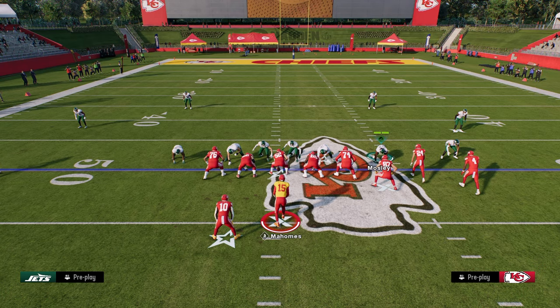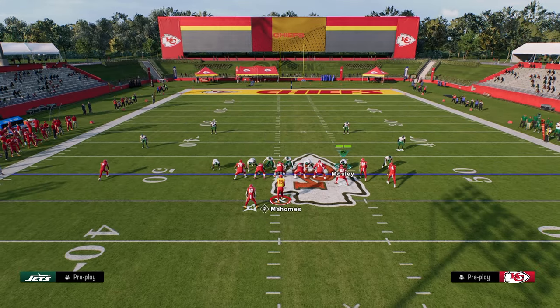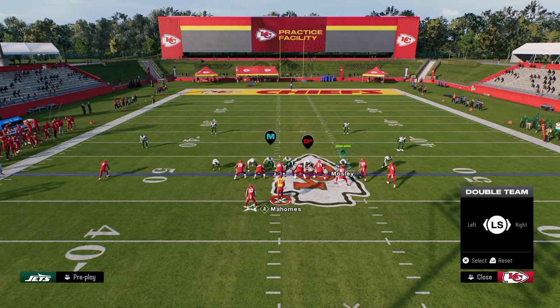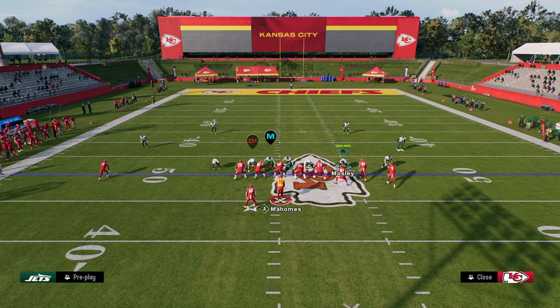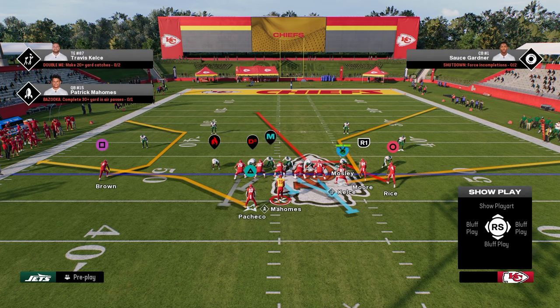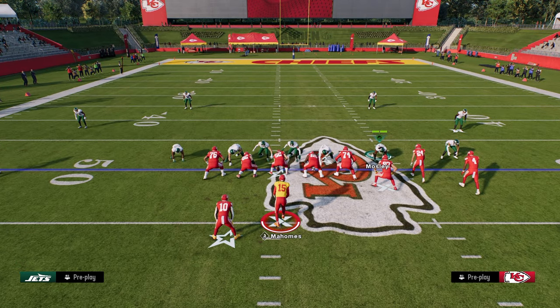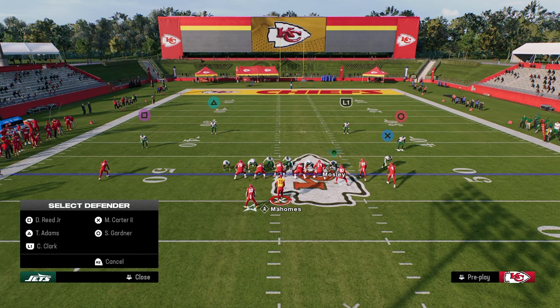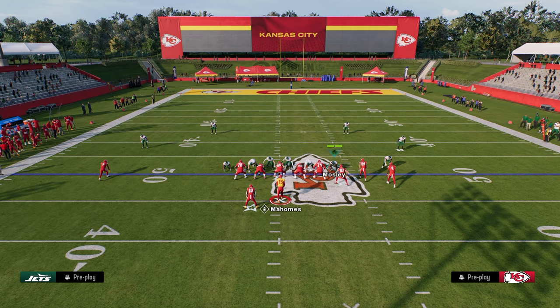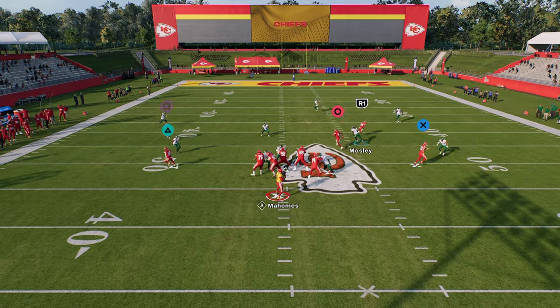One of the best pass protections for this blitz is to double team left side and half slide to the right — or the opposite way. It's basically half slide and double team. So if I send four, this can block it — you see we get pass protection there. But think about what they're actually doing to effectively block this blitz: they're double teaming somebody.